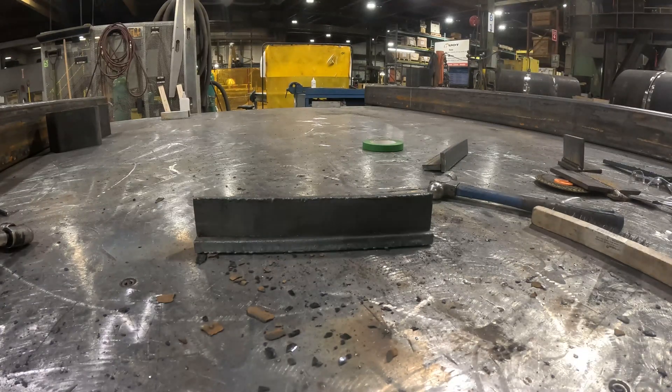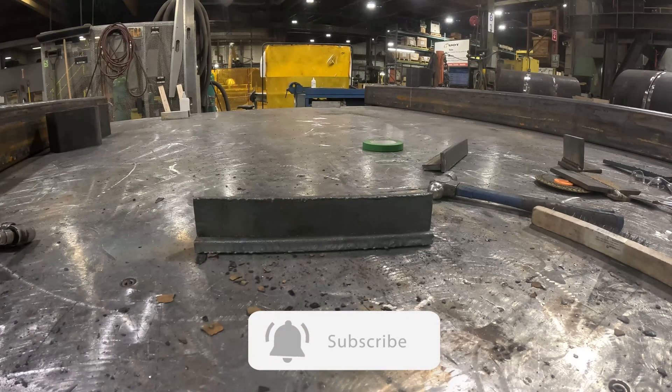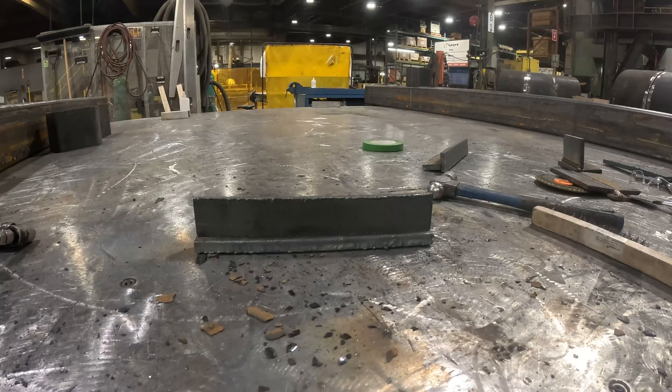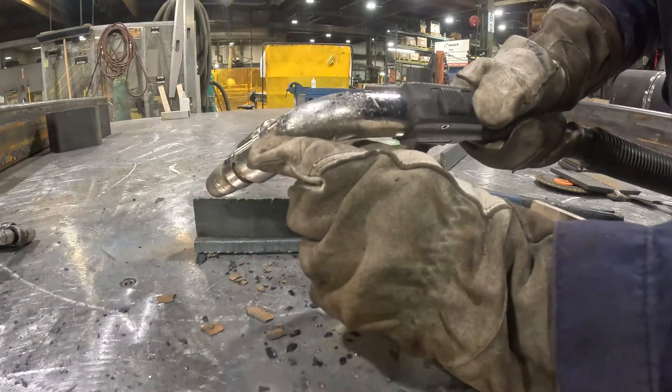My goal is to feed this channel with welding related content, and in the process improve my English skills. I leave you with the rest of the video. If you enjoy straight to the point welding videos, hit like and subscribe. Thank you for watching, ciao!